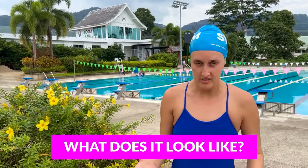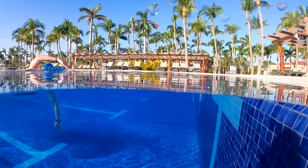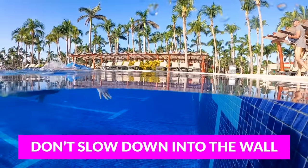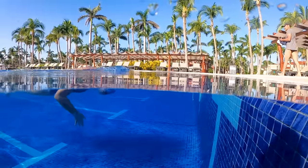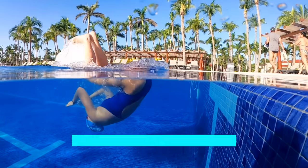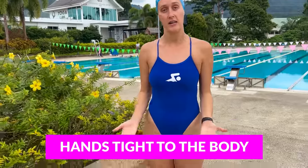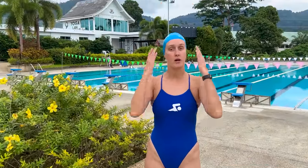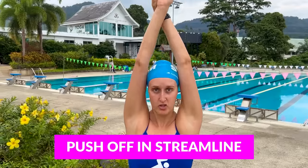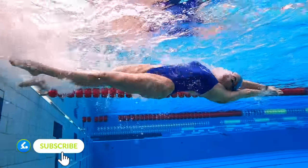What does a good flip turn look like? The anatomy of a flip turn: you come into the wall and you don't slow down — you maintain that momentum. You flip straight over so you land on the wall looking straight up at the sky or the ceiling. Your hands stay tight to your body at all times during your flip, and when you push off the wall you push off in a perfect streamline.